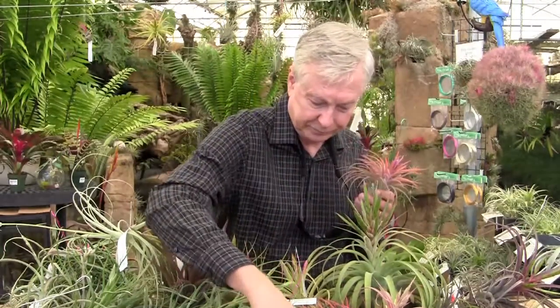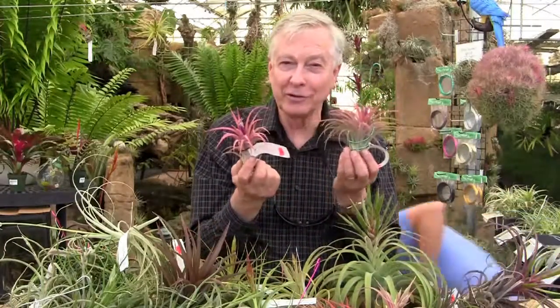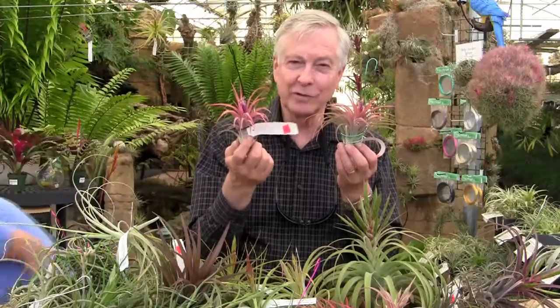And here's another one. It's a little smaller, but the flowers are out. You can see this — this is when it's in full bloom.